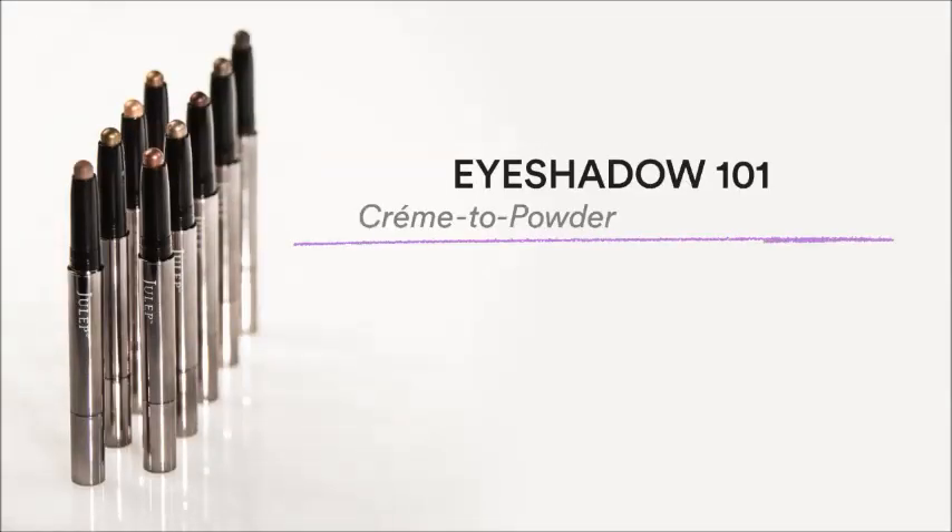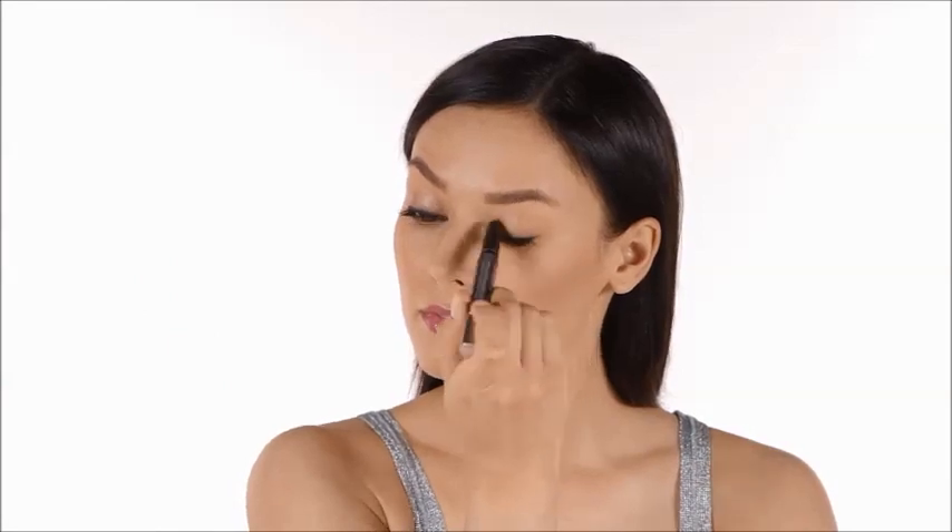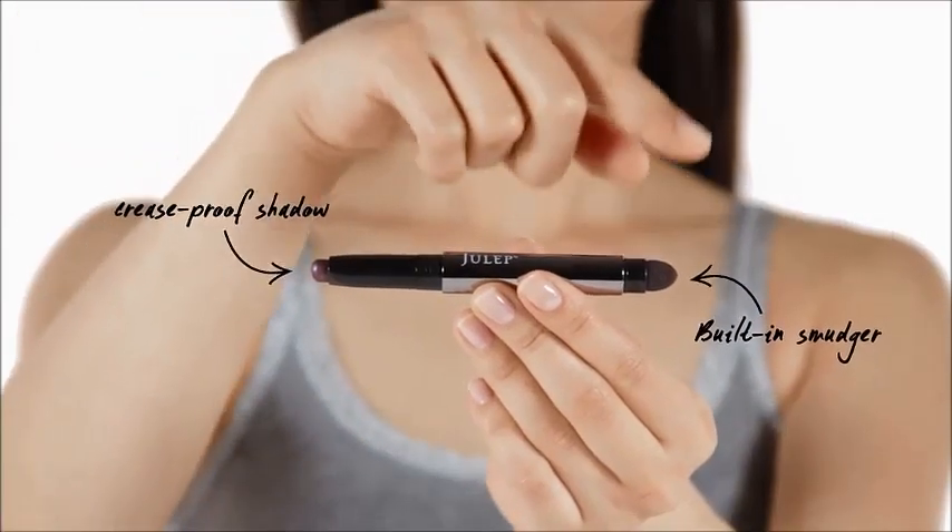Eyeshadow 101 Cream to Powder Eyeshadow Stick. A great eye look is easy. I named this eyeshadow stick Eyeshadow 101 because it's mistake proof and so easy to blend. I'm not a makeup artist, so I love creating simple, all-in-one solutions. You don't even need any brushes or primer.